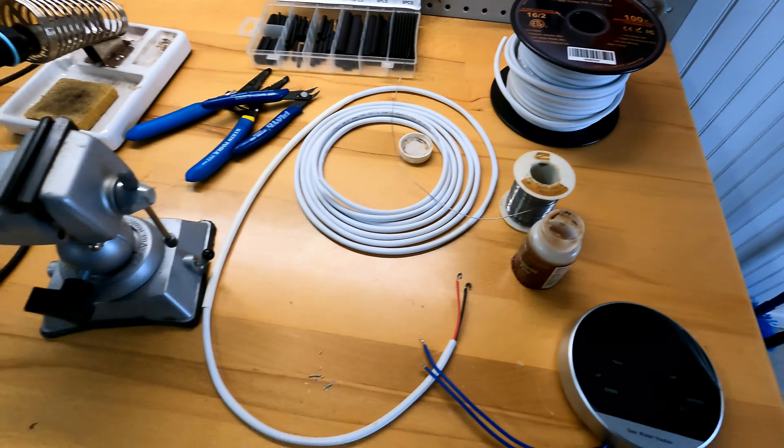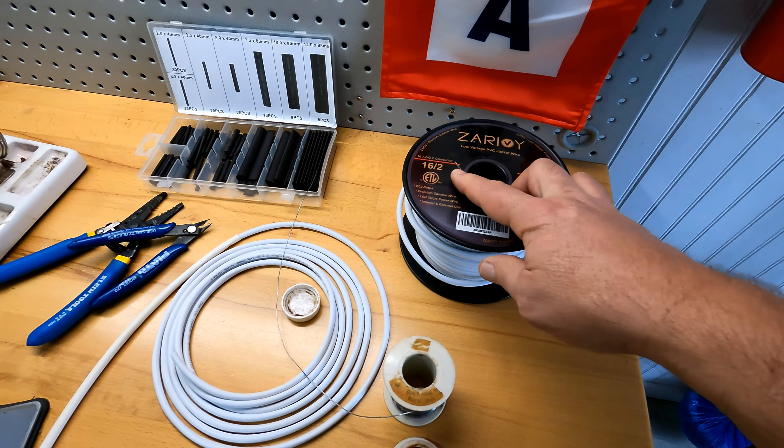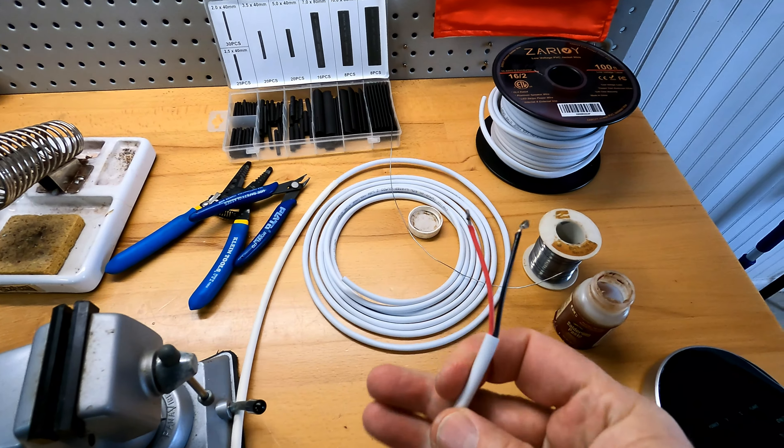Now let's heat it up and shove the wire in. Feel it, let it solidify, and boom — there we go. Wire is soldered in the connector. Now I just got to do the other one.